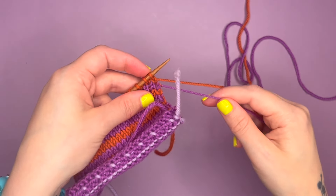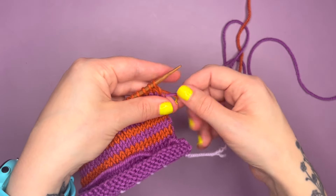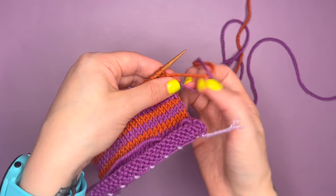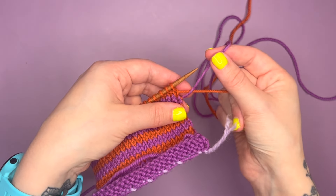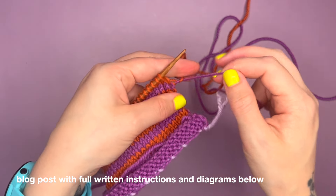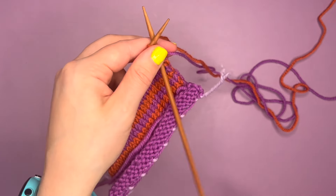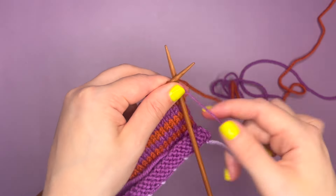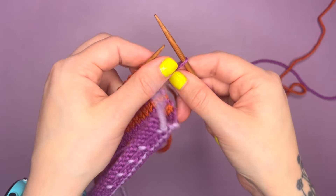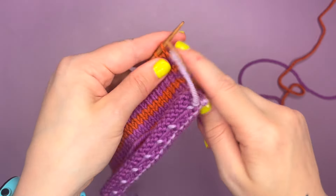As you can see, I've got my two contrasting colors here and I've just finished working in the orange color. What I need to do is discreetly cover this orange yarn so it doesn't appear on the final stitch, and we can start working with the purple. So I'm going to take that purple over the orange and under, then insert my needle and do my first stitch with the purple yarn. As you can see, that allows us to change color, and I'm going to pull the orange yarn tight and the purple yarn tight so we secure the first stitch.